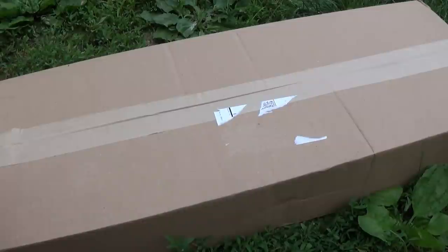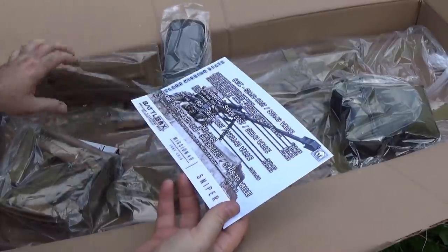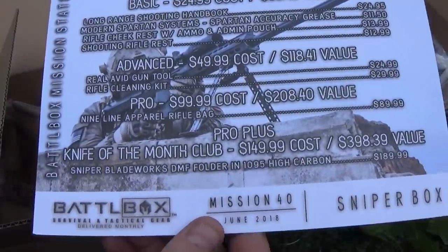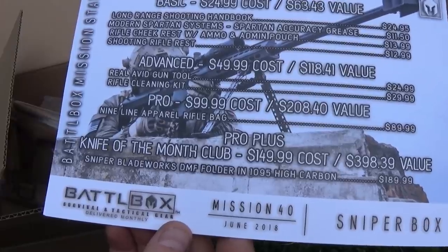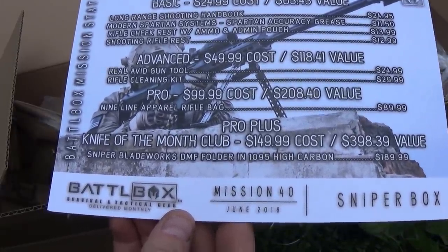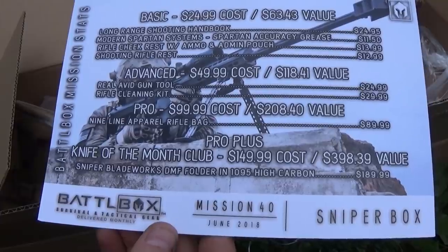So, exciting! We're just gonna get right into it. Mission 40, for June 2018, is the Sniper Box. I'm not sure how I'm going to feel about this, but it could be some cool stuff.